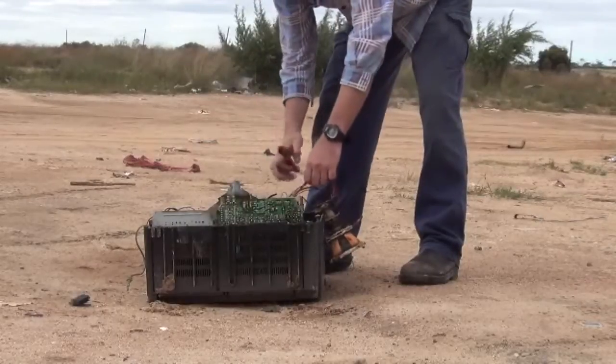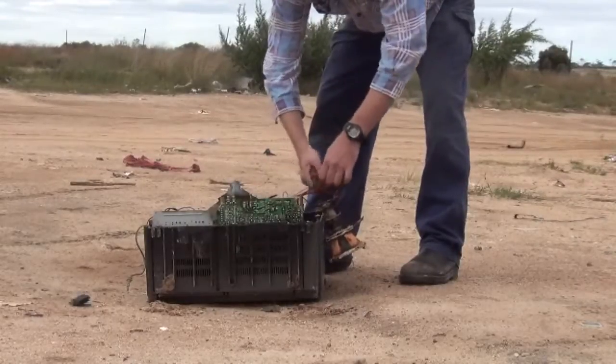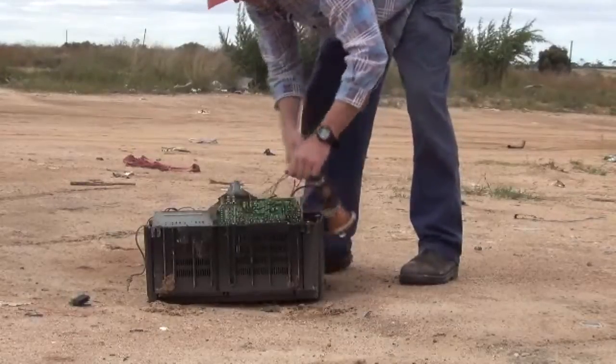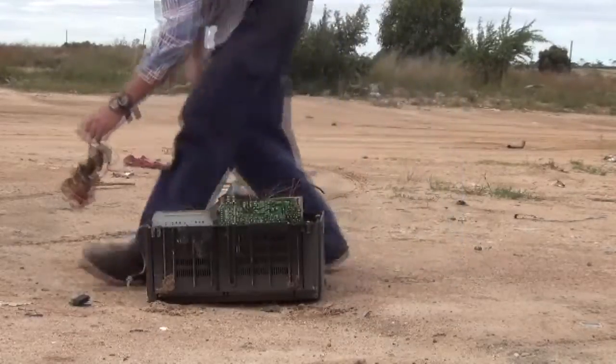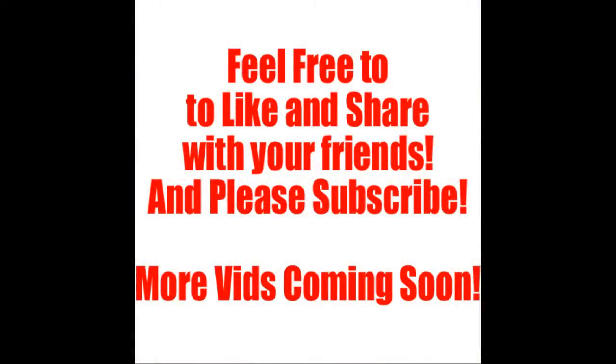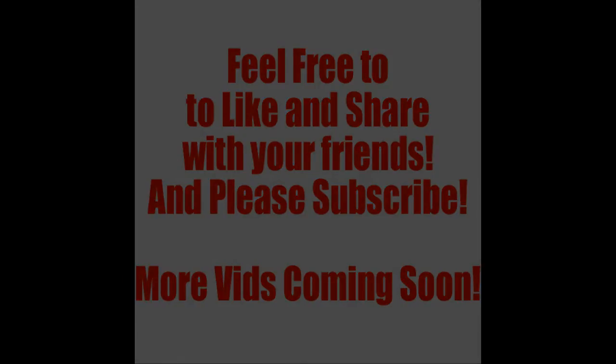But once you've snipped one cord, then it's alright. I'm not too close to it.